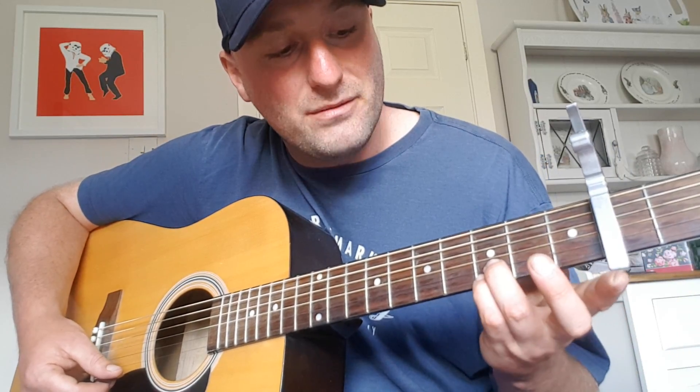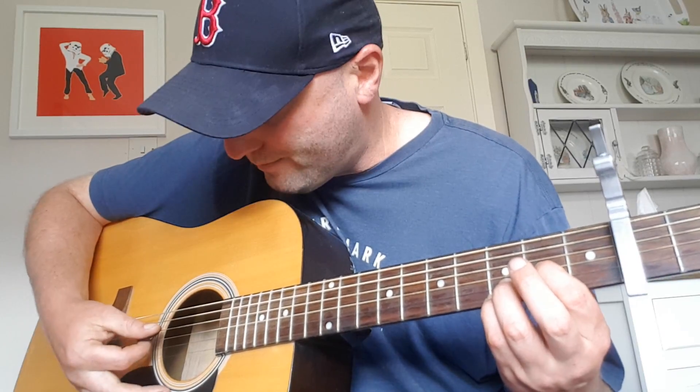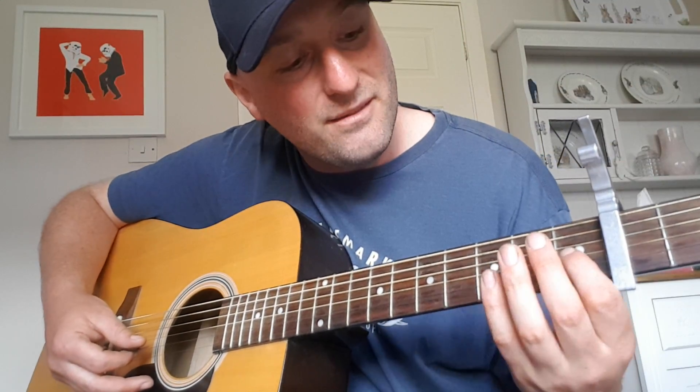These fingers haven't moved, and this finger here is going to fret 2 on the G string. Obviously that's according to the capo — otherwise that would be fret 4 G. But with the capo, I'm going to say fret 2 G.